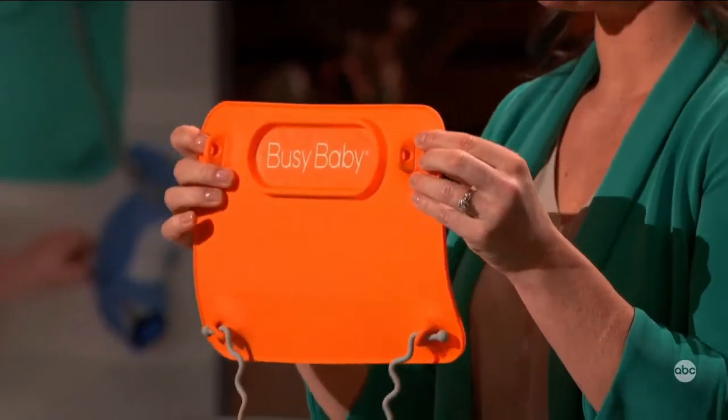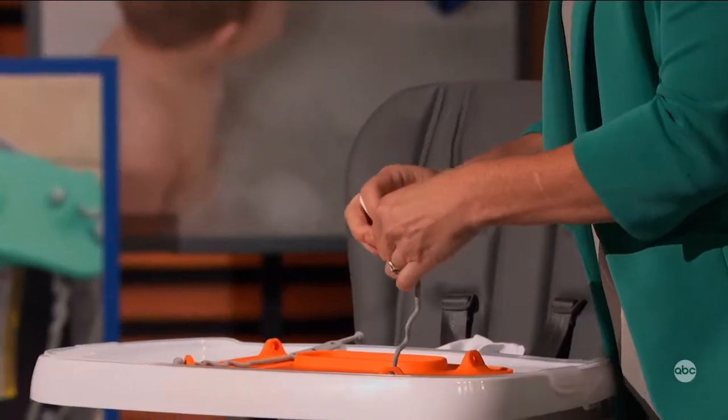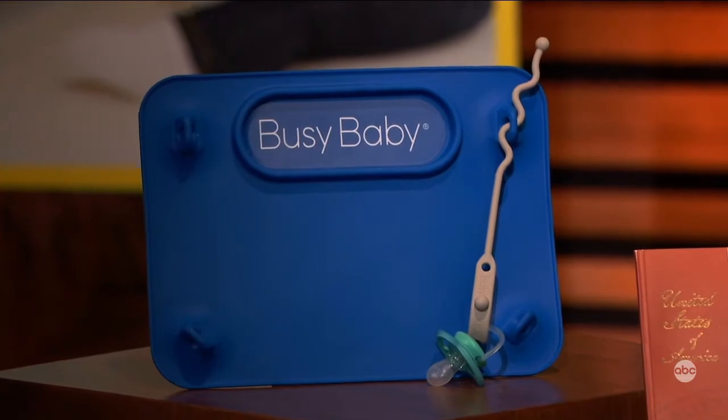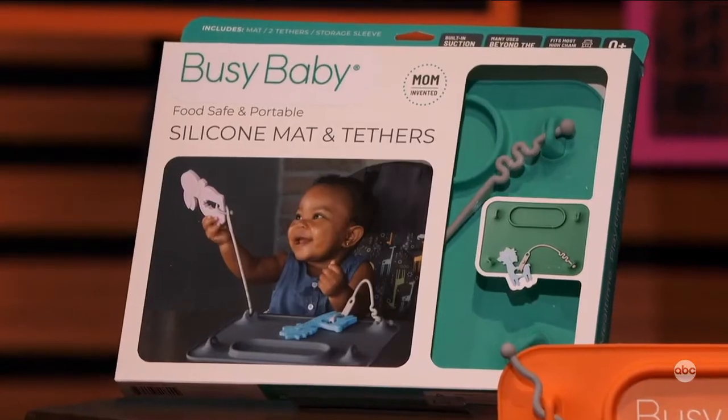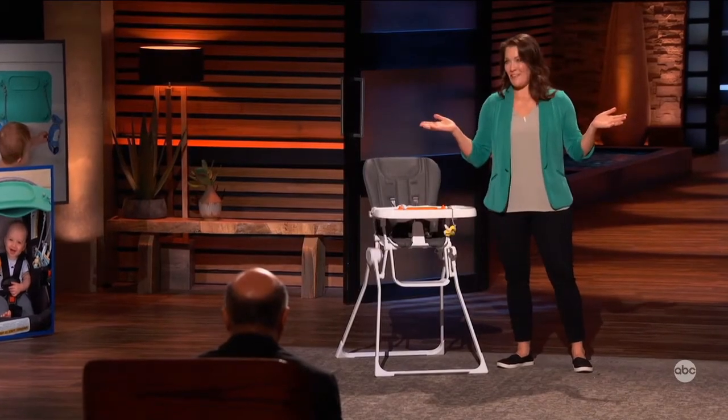The Busy Baby Mat is a 100% food-grade silicone placemat that suctions to any smooth surface, and it has a tether system that allows you to attach any of baby's favorite toys to the mat so that they always stay within arm's reach. It's a clean place for baby's food, dishwasher safe, rolls up into a convenient sleeve that fits easily in your purse or diaper bag, and best of all, no more toys on the floor.